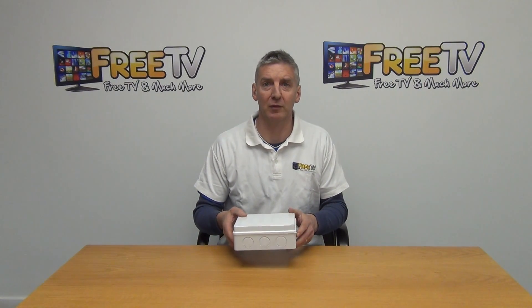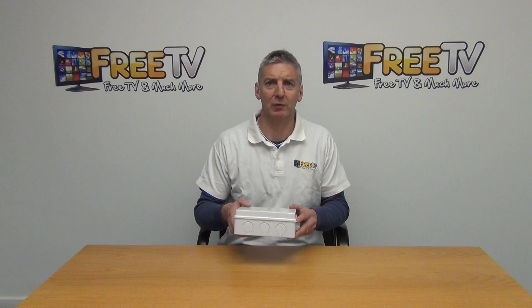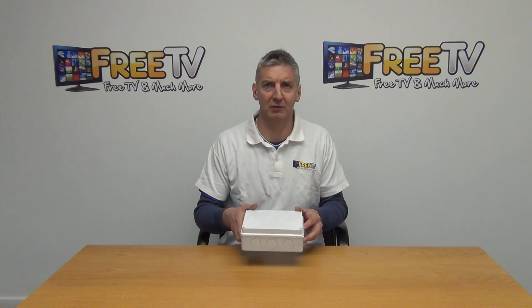So that's it anyway — an overview of the IP65 waterproof electrical junction box, available on freetv.ie.